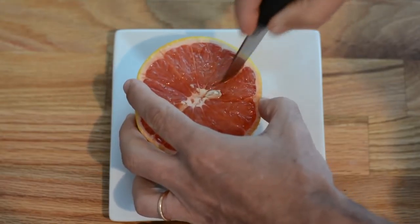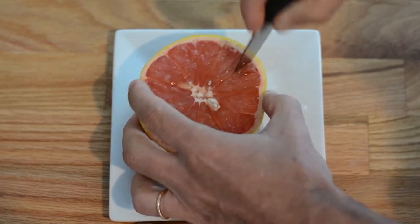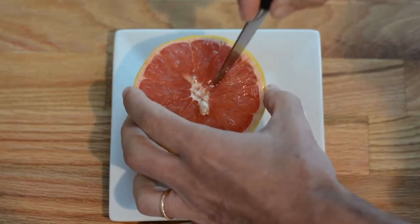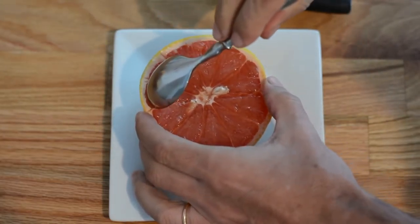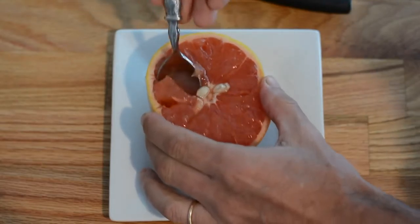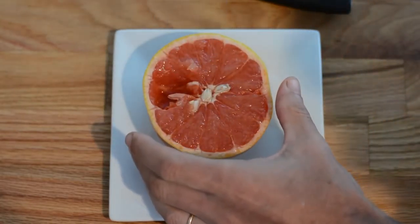You get to eat a deliciously sweet, healthy grapefruit without any skin or membrane at all. I start the day every morning with this so that I get my shot of vitamin C for the day. Then once I'm done detaching all the membrane for all the segments, it's time to grab a teaspoon and get those segments out to eat them.